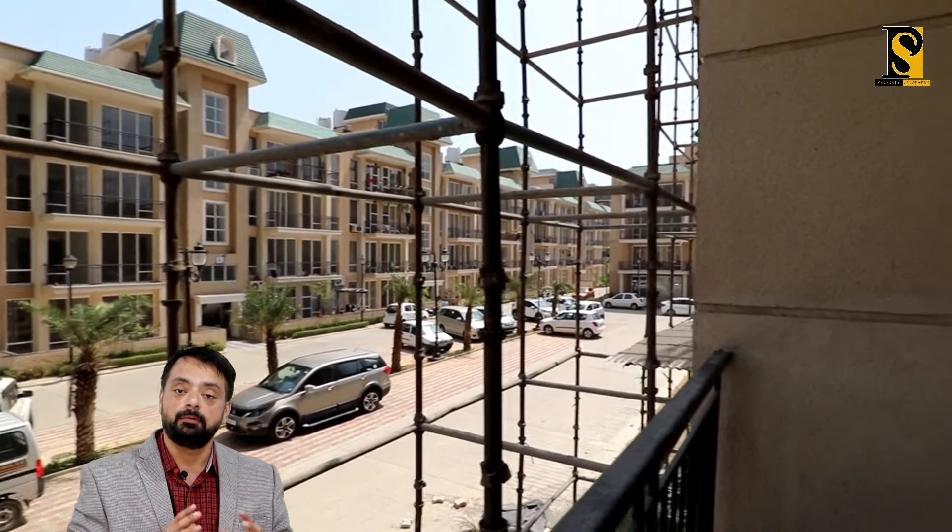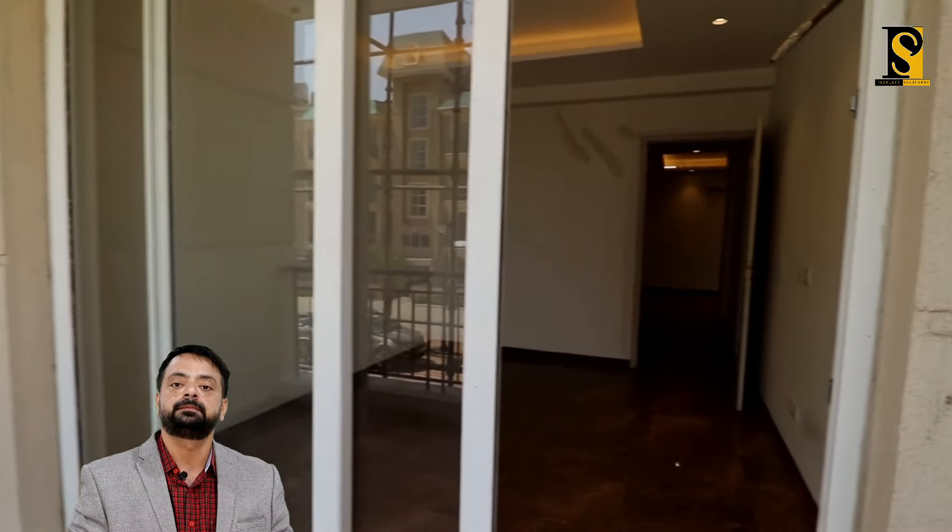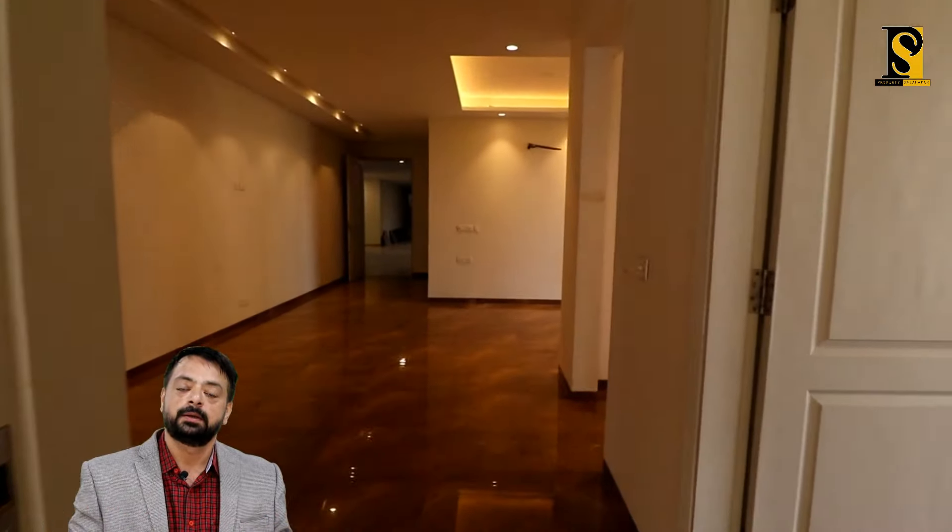Yeh saamne jo aap dekh rahe hain yeh Omaxe ka already sara bhara hua area hai jahan par already residents aa chuke hain — heavily populated aur beautifully maintained hai.